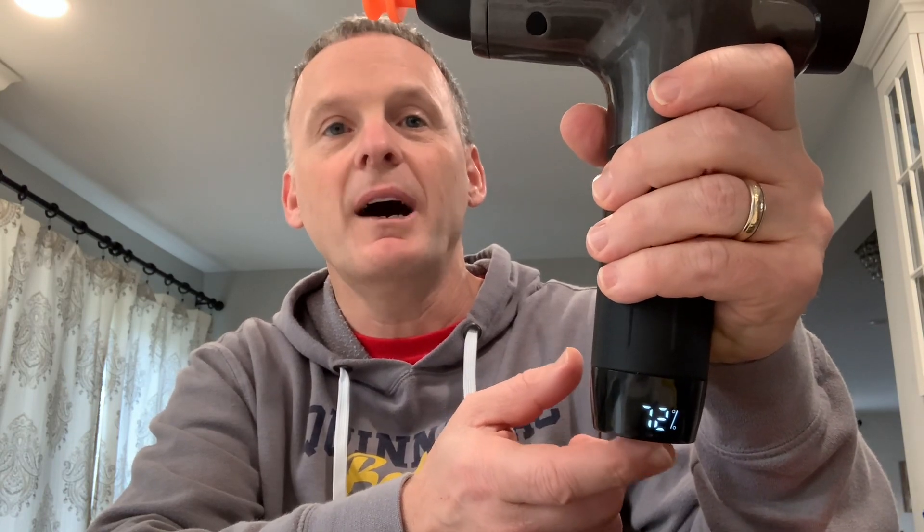Let me give you an idea of what it looks like in action. The battery is at 72% at the moment — I've used this thing a lot and it just never dies.